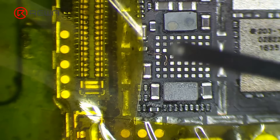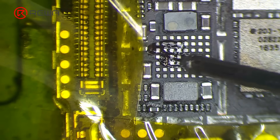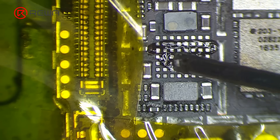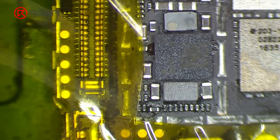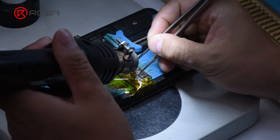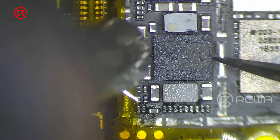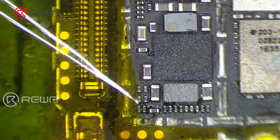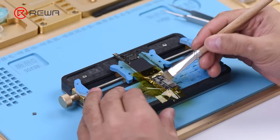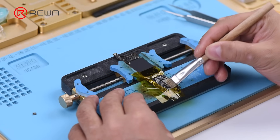Now we need to solder a new power amplifier IC. Apply some paste flux to the bonding pad. Get a new power amplifier IC in the right position. Solder with Quick 990AD hot air gun at 360 degrees Celsius, airflow 3. Wait for the motherboard to cool for 5 minutes. Clean with PCB cleaner afterwards.